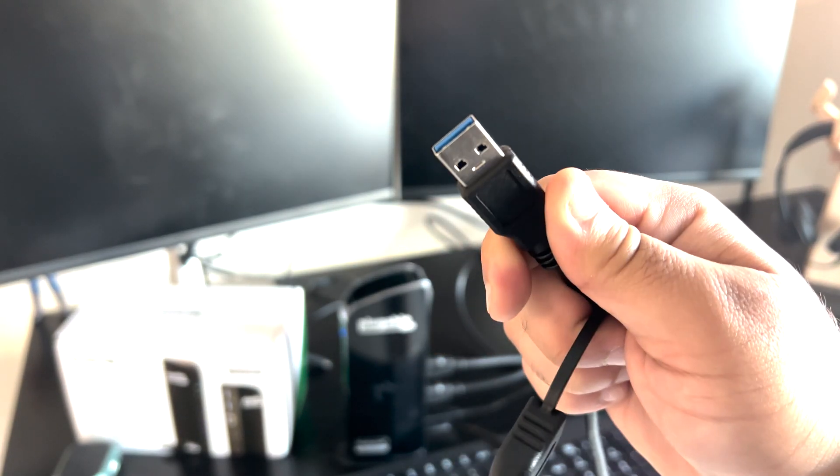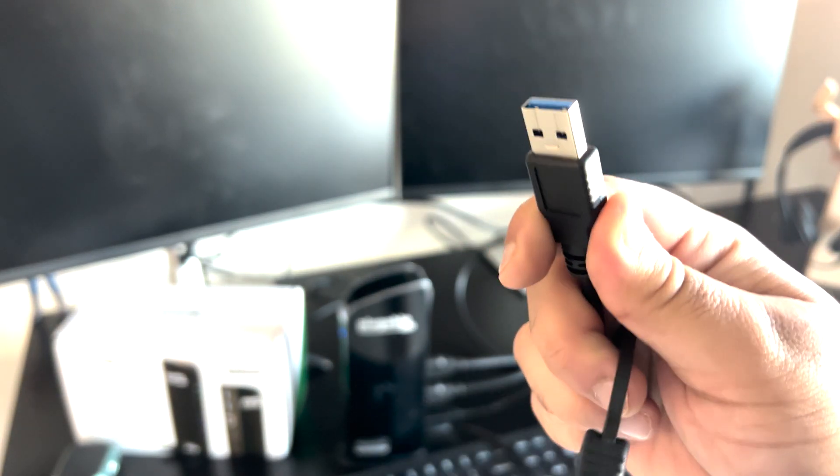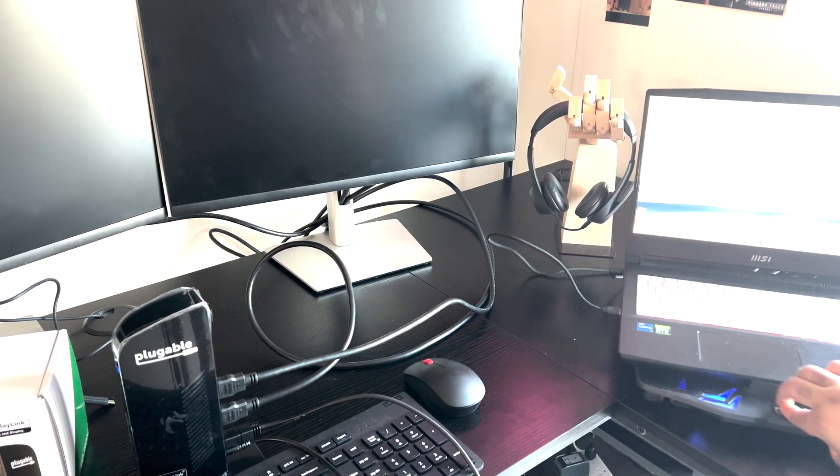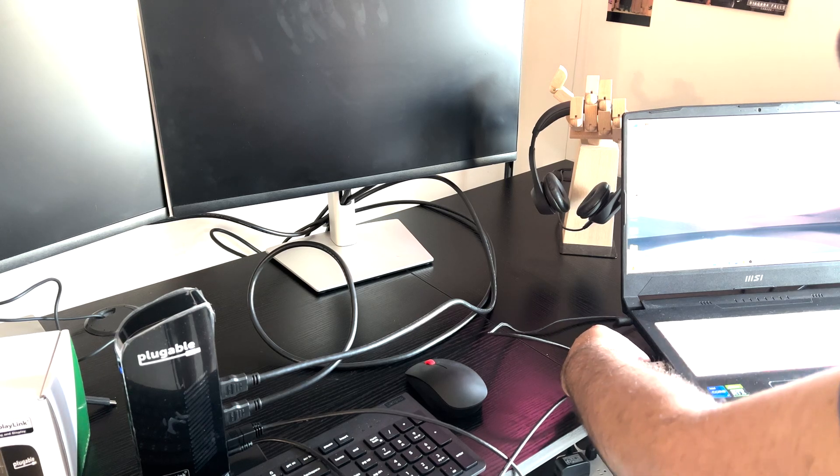My PC does not support Thunderbolt or USB-C, so I will use this USB-A end and connect it to my USB 3.0 port on my laptop. Here is my laptop — I will connect it here. It's connected, the USB is connected.